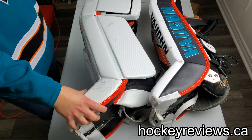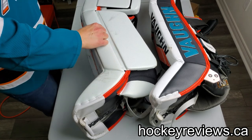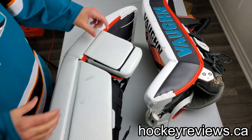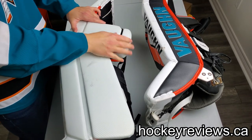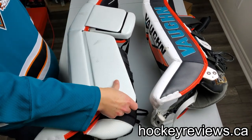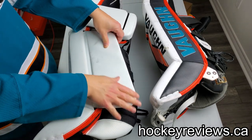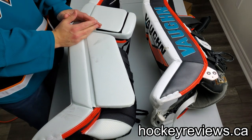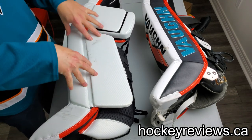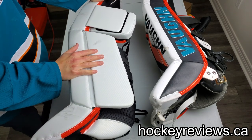Vaughn did a really good job of hiding all the binding on the sliding surface - even the stuff right here. These pads are very used, not just by me, and this area doesn't really have any wear, so that's really good. There's no binding wear on the knee either. You can see how the knee stack is built with the pro bump right there. All the foams here are pretty hard, which does a really good job of stability. Sliding was really good - not Brian's or Bauer level, but JRZ level - one step below, which is still really good.